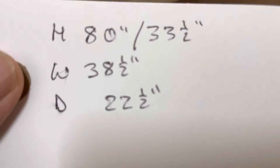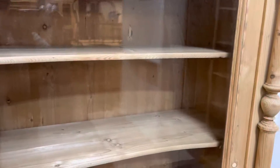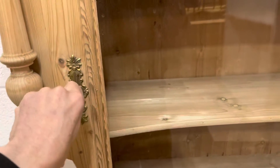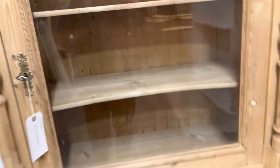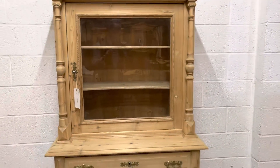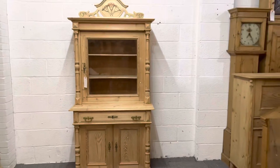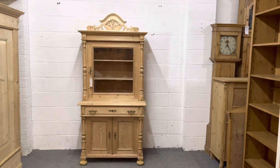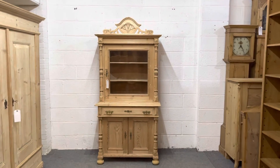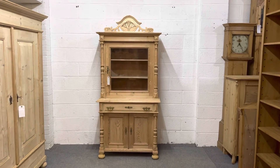When I wax it, as this is a glazed door I would usually wax inside the top as well. If you didn't want that waxed — for example if you were going to put linen in — just let me know. It does separate into two main sections, the top and the base, for delivery. If you're worried about access at all, there is 35 inches for the base.